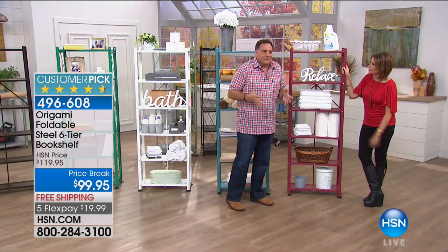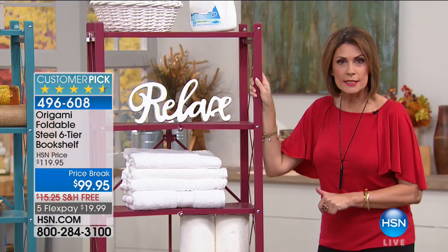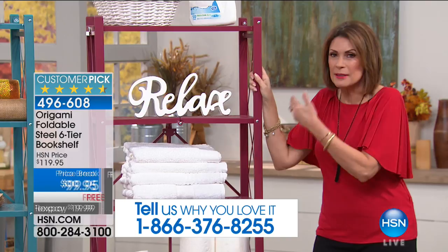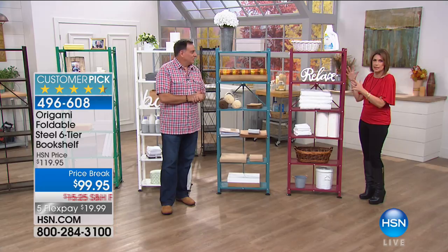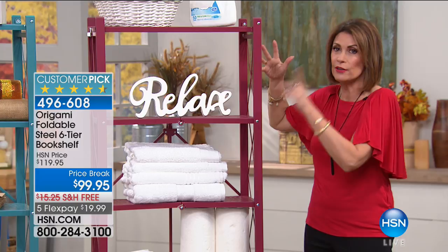How stylish is this? Don't do that plastic thing — it's awful. And those chrome things are crazy expensive. This is going to be on five flex payments only today. With five flex payments you get it home for less than $20. This is the one designed by you, the customer — you wanted something that fit your spaces better and was more stylish. You get your style, your functionality, and something that's going to last virtually forever because it's powder-coated steel.